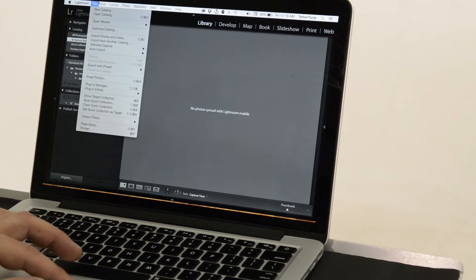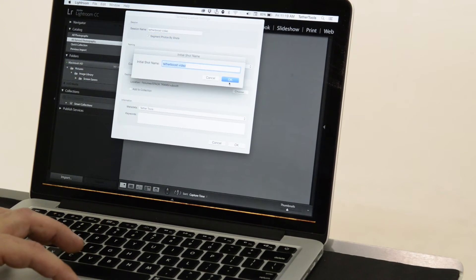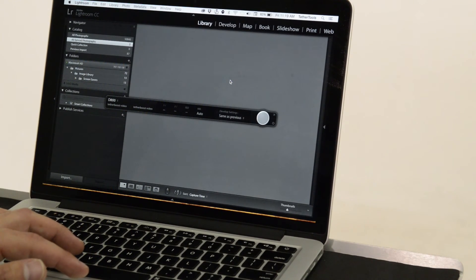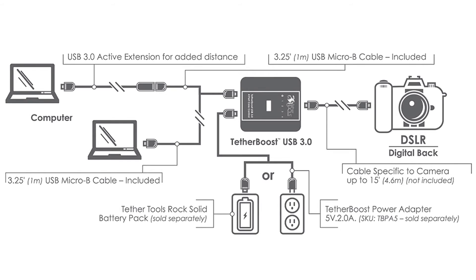Start your tethered capture session and you will see the camera instantly recognized by your computer. Introducing TetherBoost to your tethered workflow will prevent you from having frustrating USB 3.0 connection issues.